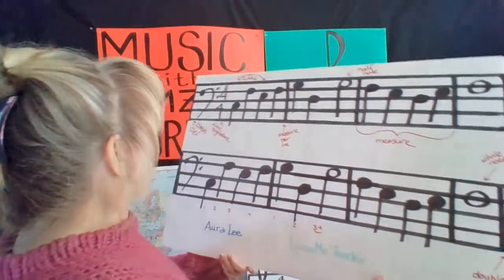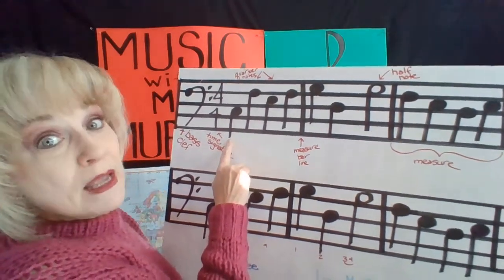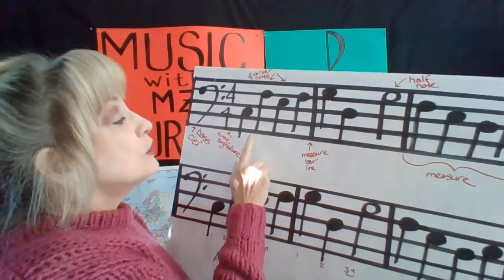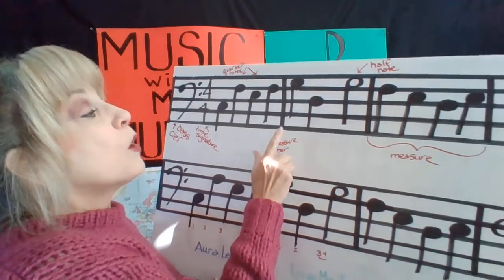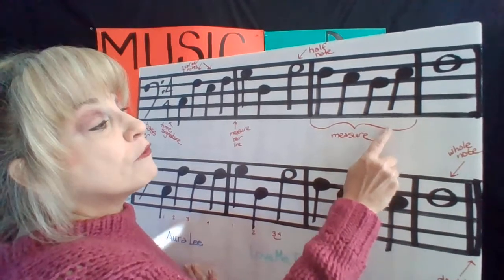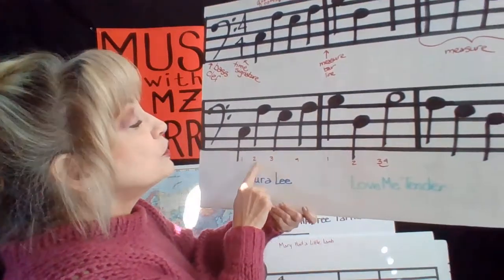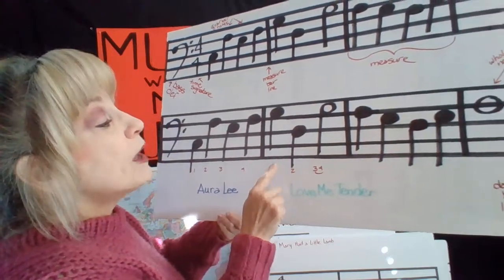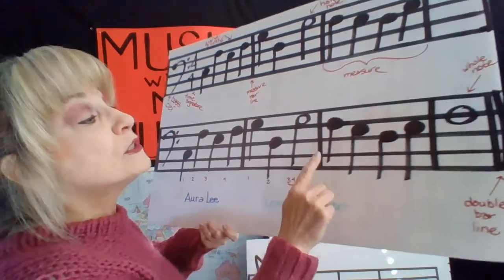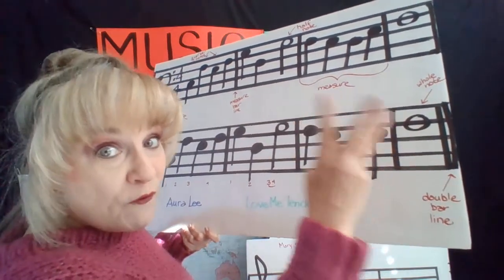So let's count all of this together. We're going to start here on one. Here we go: one, two, three, four — one, two, three, four — one, two, three, four — hold four beats — one, two, hold — one, two, three, four — hold four beats. End of the song.